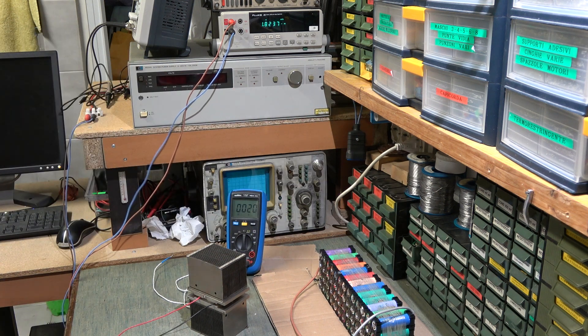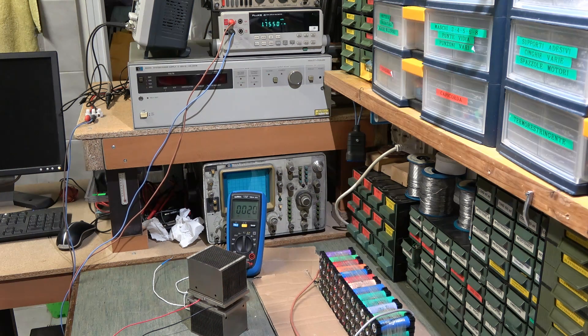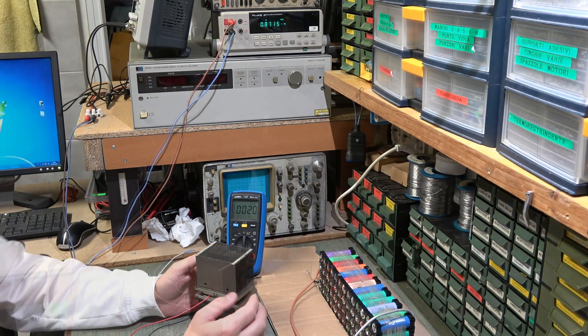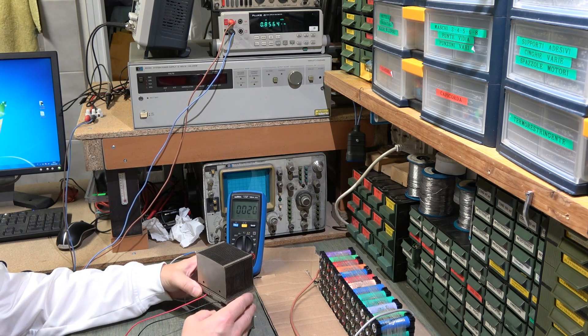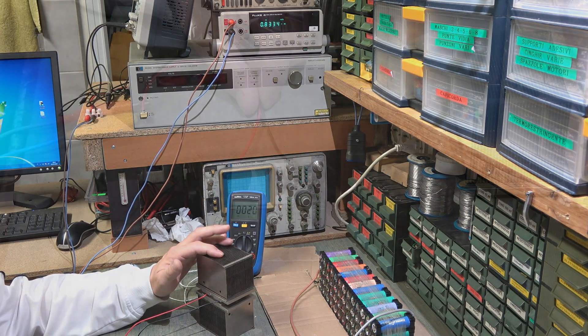Praticamente funziona quasi come una pompa di calore. Ovviamente il rendimento, come è descritto su Wikipedia, è molto basso: serve molta corrente per produrre sia caldo che freddo. Se vi è stato utile questo esperimento, mettete un mi piace e iscrivetevi al canale.